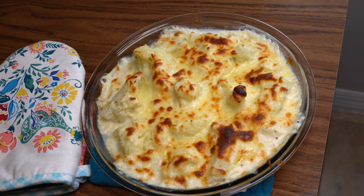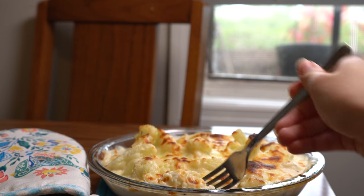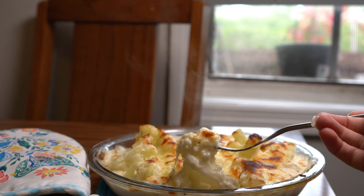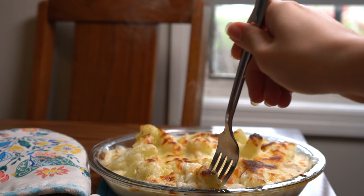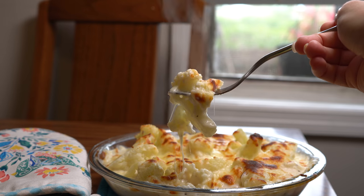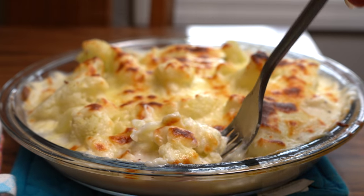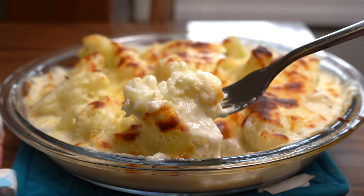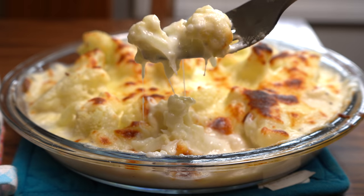Looks ready and delicious! This is a perfect side dish with any meat or veggies. If you haven't eaten cauliflower like this before, I highly recommend you try it. Look at all that sauce and cheese — it looks so creamy and delicious. Hope you like this recipe and will give it a try. If you try it, let me know what you think about it. See you guys in the next video.